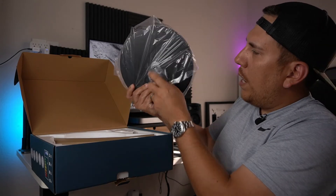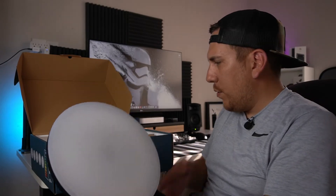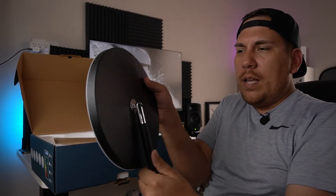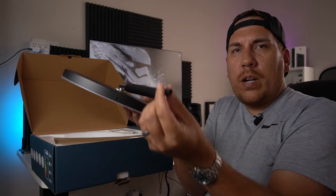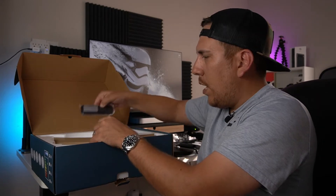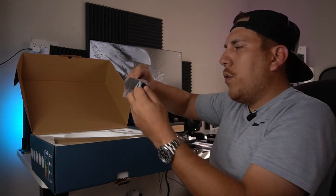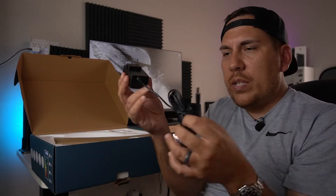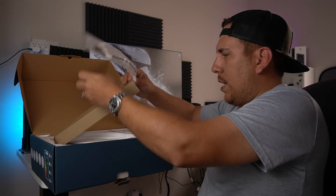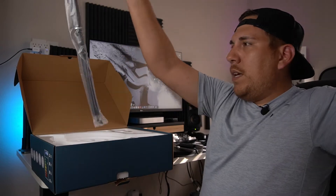It looks like we have the actual top — a circular panel, a bit smaller than I expected given how giant this box is — and it's attached to the connector where you plug the lamp in. We've got the remote control, the power adapter with a pretty long cord which is nice for hiding it, and then the actual lamp stand all wrapped up.